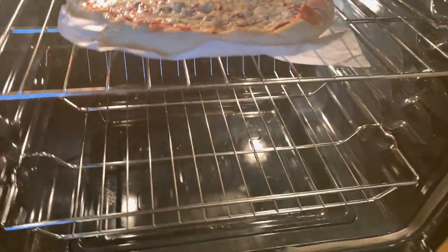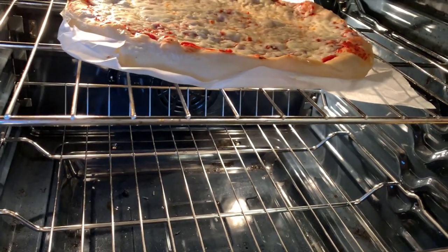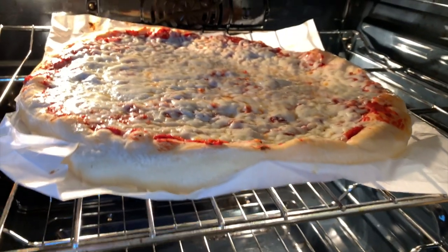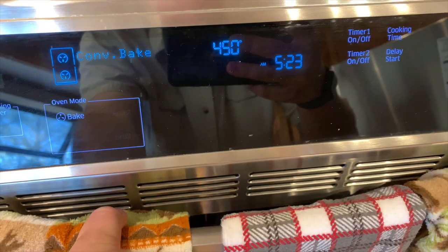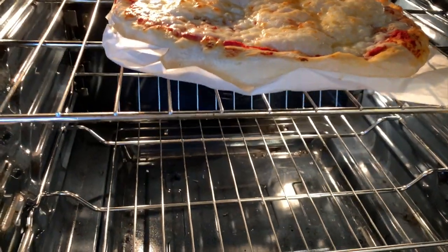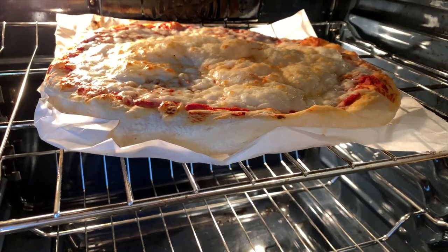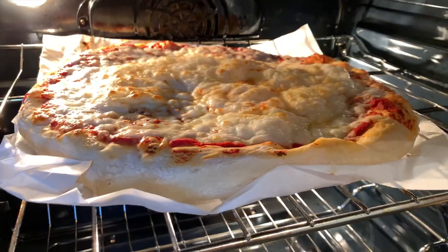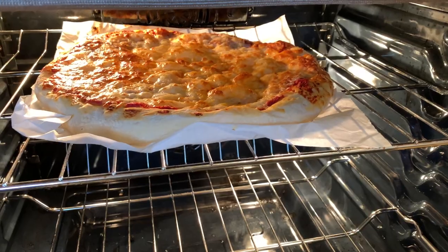Alright, so it has been 6 minutes and here we go — that pizza looks amazing! Let's pull it out a little bit. That looks delicious. Okay, we're gonna check it again — it's been 12 minutes. Wow, it's looking good. There we go, it is done. We're gonna go ahead and take it out and let's try this out.